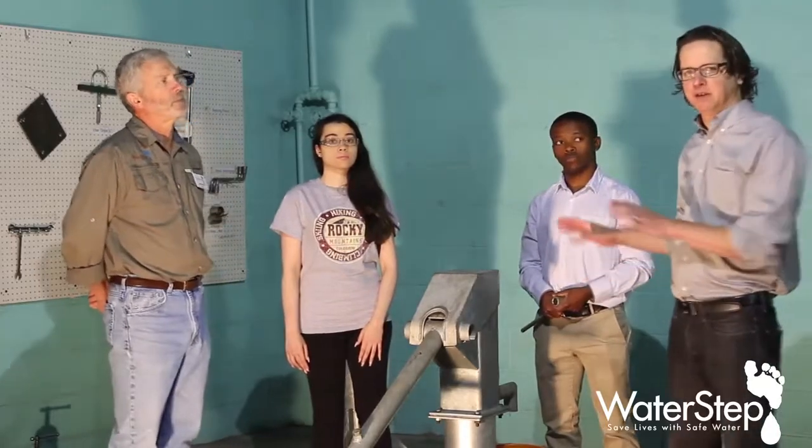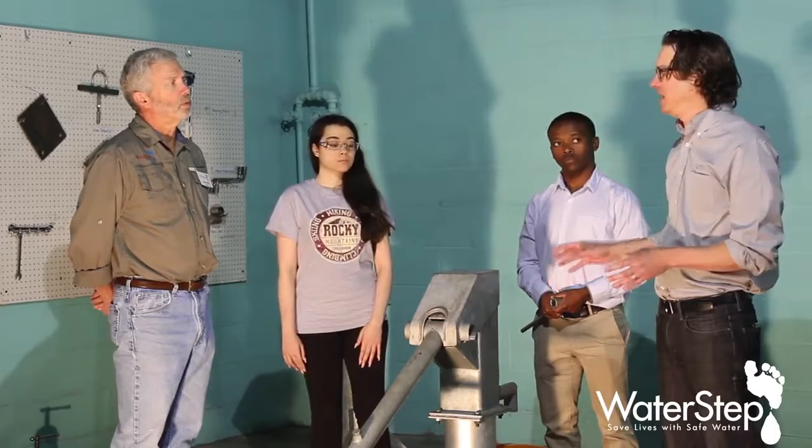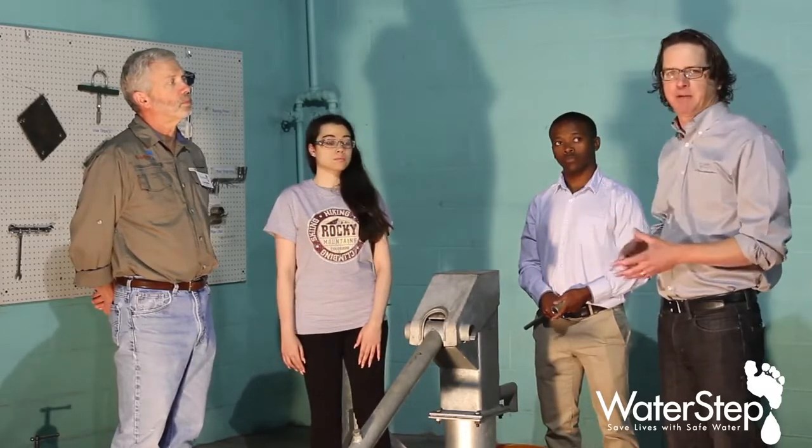So what we'll do in this video is take apart the AfroDiv, show you step-by-step how to do that, and then check for those wear points and see how to repair the device.